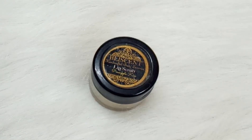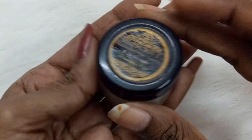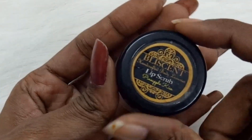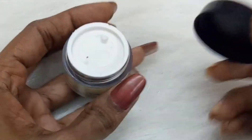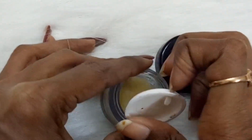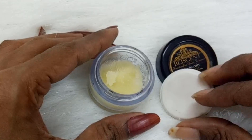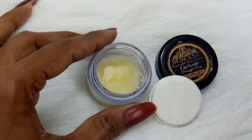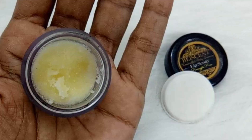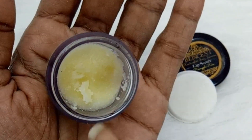The first one I would like to talk about is this Blissent lip scrub in Pineapple Kiss flavor. This scrub comes in a vivid, cute packaging with a black lid and a transparent tin with a screw cap. There is also a white stopper inside which prevents contamination and makes it travel-friendly. I like this scrub really, really — it's my favorite of all.